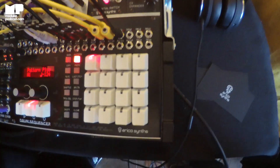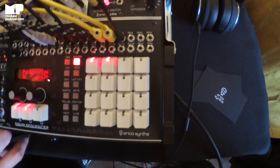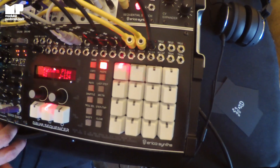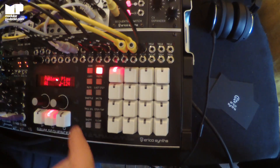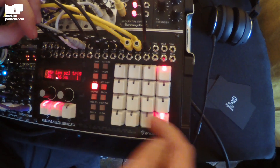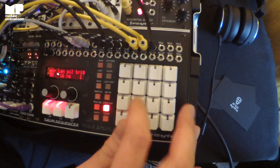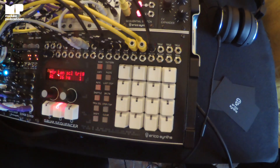Do you have control over gate length or is it strictly short triggers? It's strictly short triggers because we don't want to make it too complex — quick trigger rhythm drum sequence generation. But of course you can also trigger synth envelopes with it. In tap mode, I'm triggering the Telharmonic here.